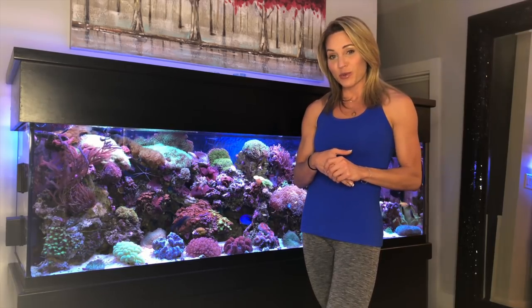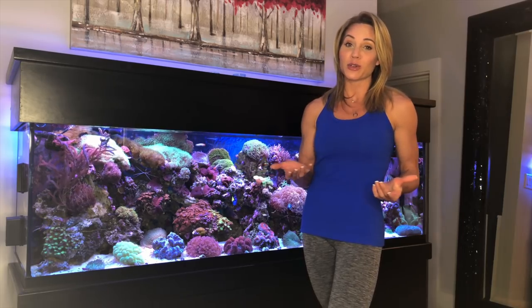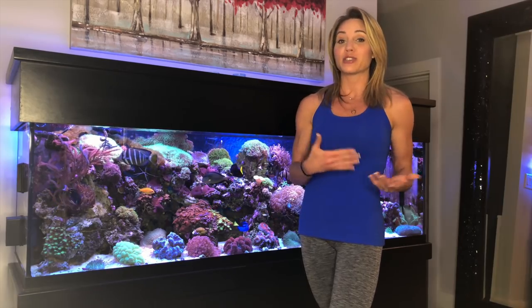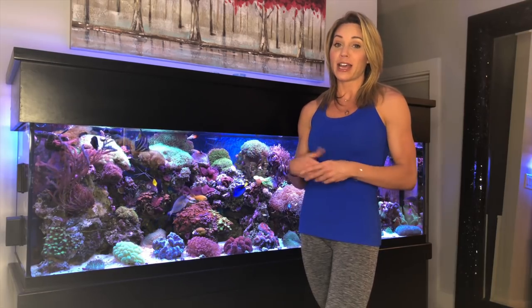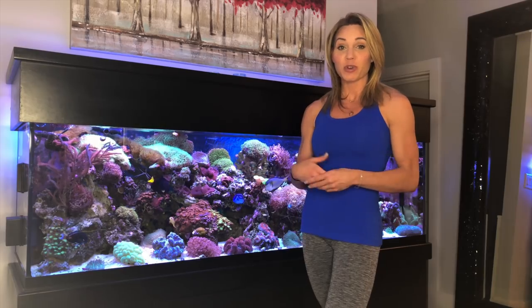For the second part of the video, besides going over all the equipment, I want to talk about how to go over your water parameters and exactly what I do on a daily or every-other-day basis to keep my waters at their very best — doing dosing and testing to keep my waters where they should be, so your fish and corals can be healthy and everyone is very happy in your fish tank.